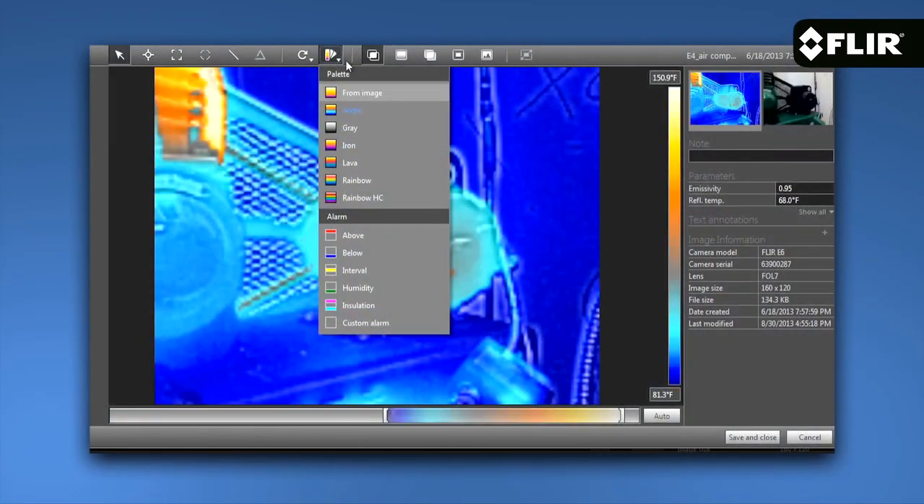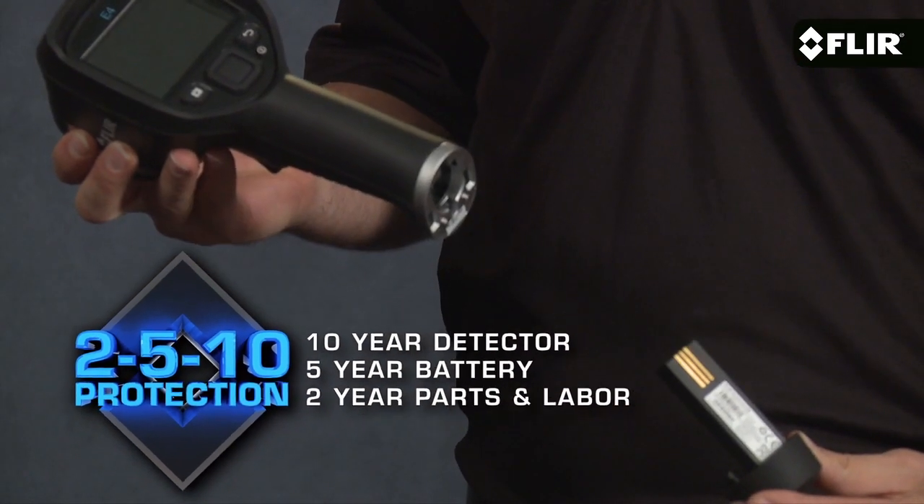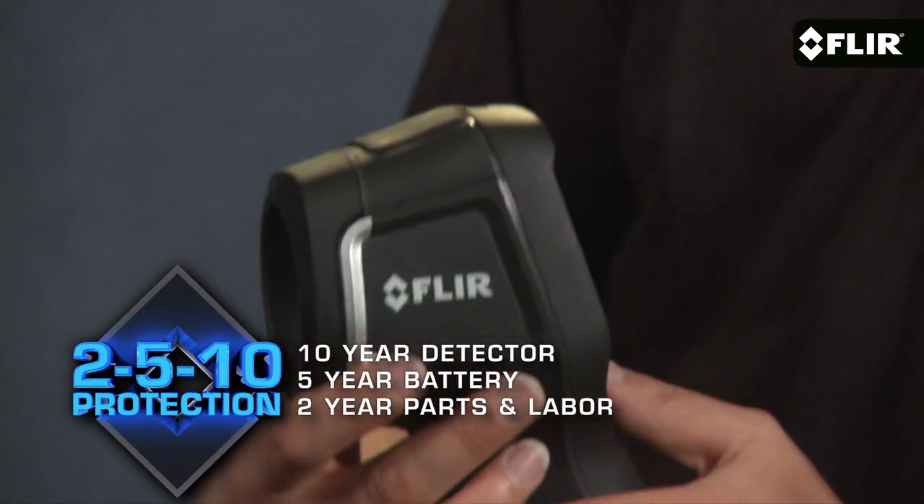They all come with FLIR Tools reporting software and our exclusive 2-5-10 warranty. It provides 2 years parts and labor, 5-year lithium ion battery, and 10-year infrared detector coverage. The FLIR E4 is available now.